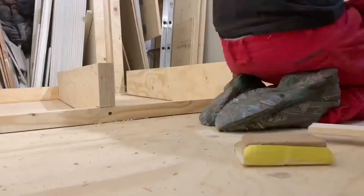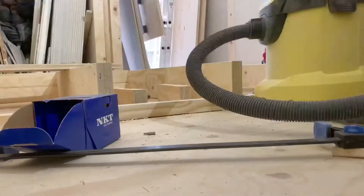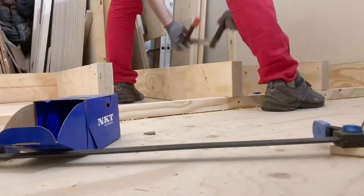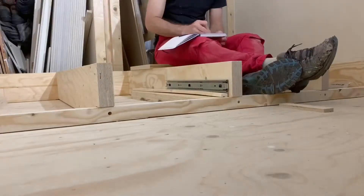Let's get started. Hi, welcome along. It's a renovation day.